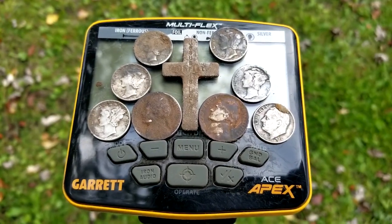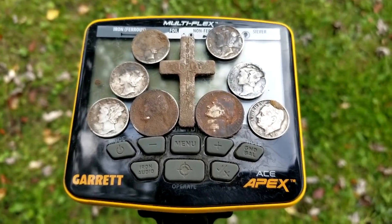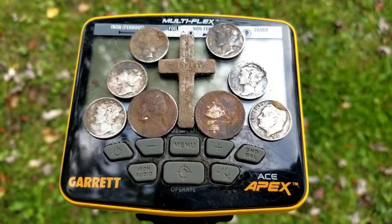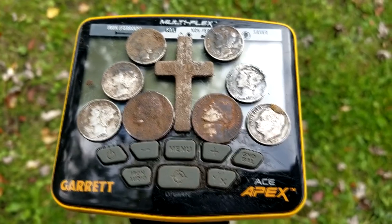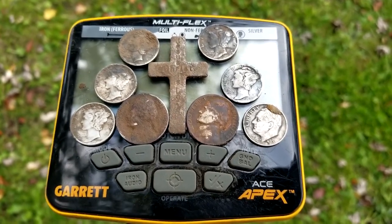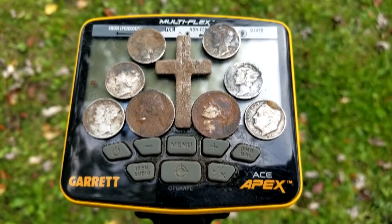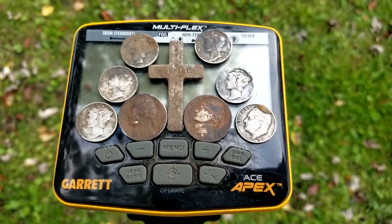Well, here are the finds with my Garrett Apex — these are the first finds. I ended up with the cross, one rosie, five Mercury Dimes, two war nickels, and a ton of wheat pennies. I hunted about a day and a half on it, and it did pretty good. I'm happy with that.